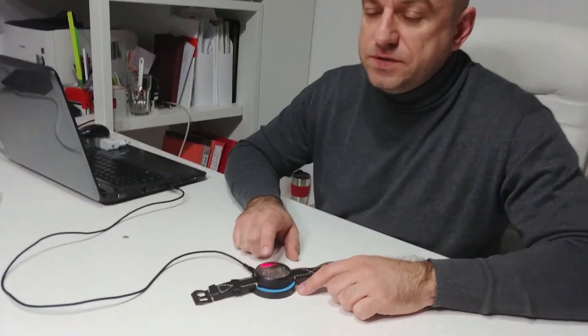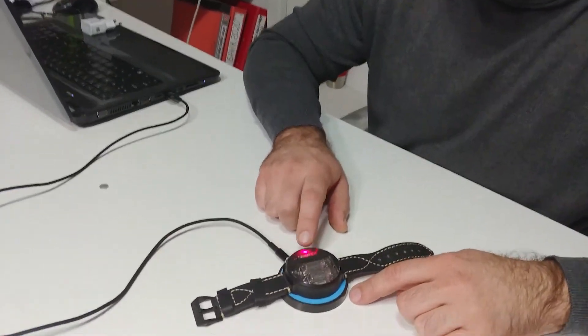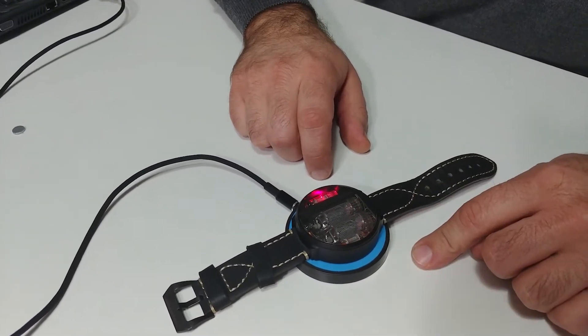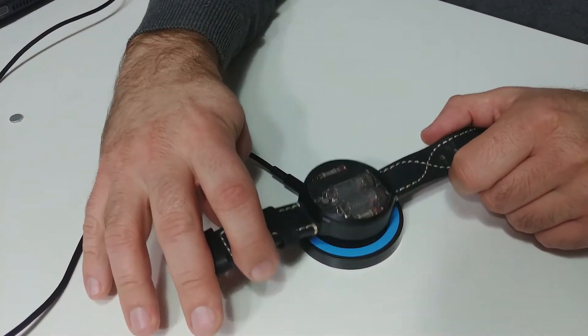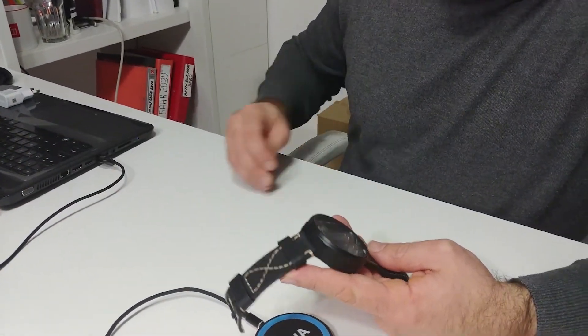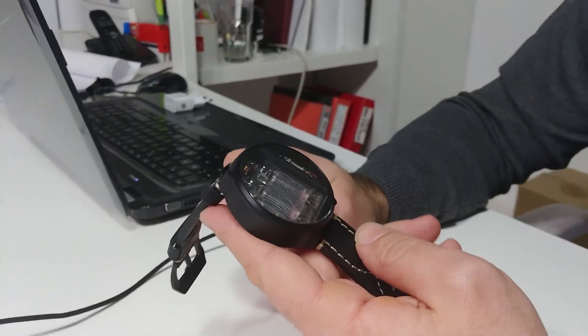Hello, Nixie watch fans. In this video we will do a setup of the Nixie watch. When you first get the watch, you need to put it on a charger. The red light will turn on while charging, and when the blue light turns on it will be completely charged. Then take the watch and a keychain magnet to begin setup.